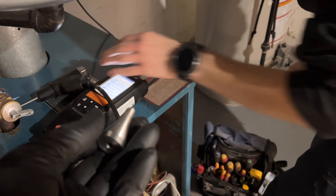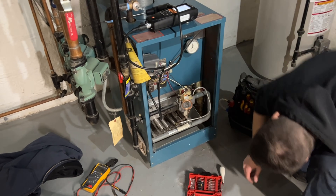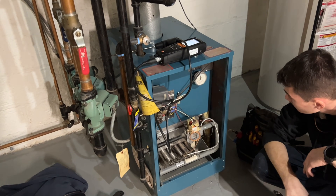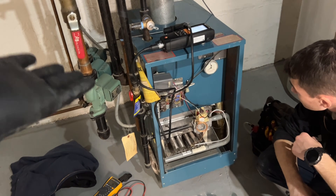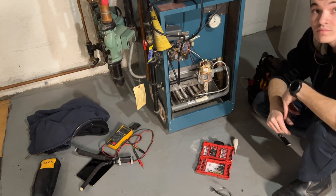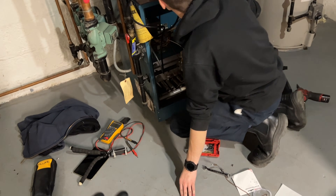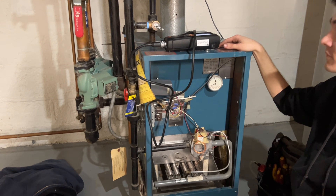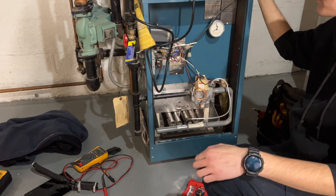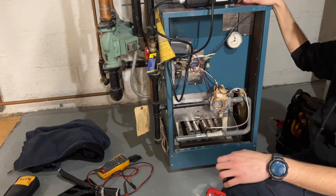The valve is on. We're waiting on the thermostat to call for heat and make sure she's burning safely. Giving them heat is not the main objective — giving them safe heat is the objective. That's why we use the proper test equipment like the Testo 320. If your HVAC company is not testing with equipment, throw them out of your house — they're not doing you justice and could be putting your property and lives in jeopardy.